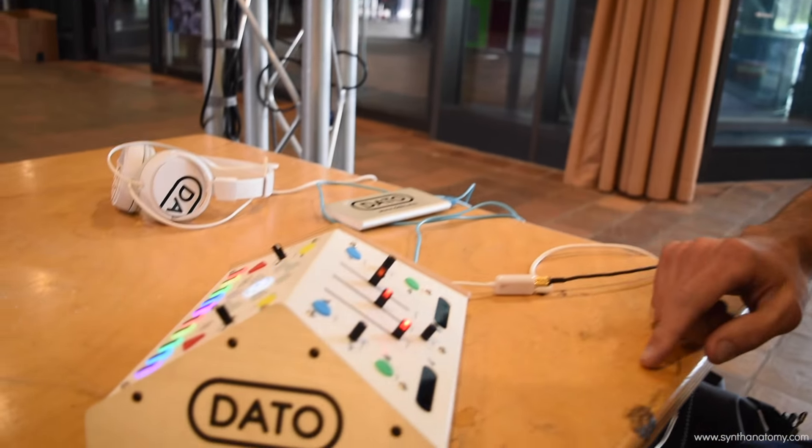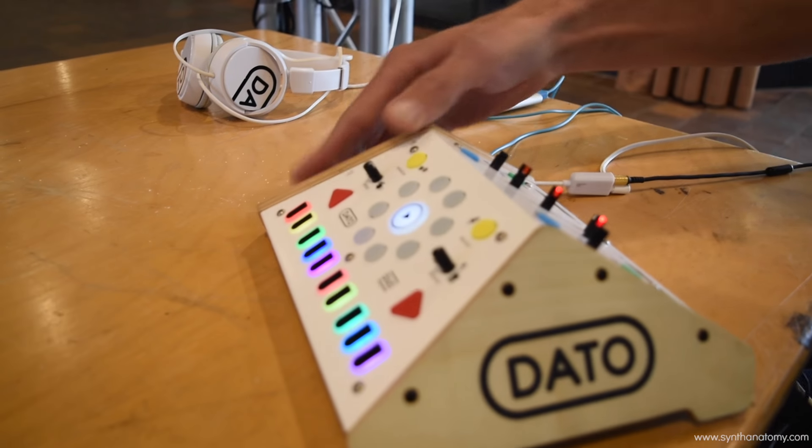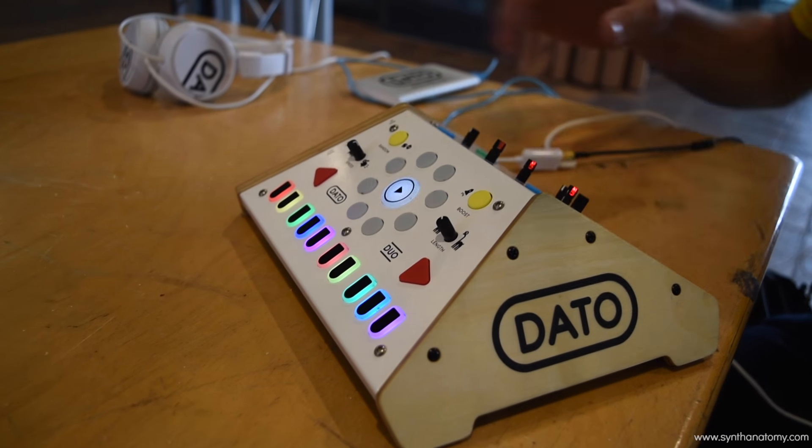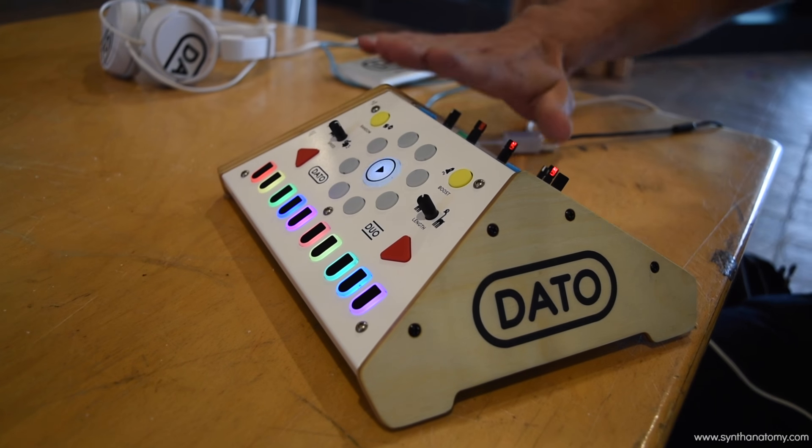Hi, I'm David from Dato Musical Instruments, and I'm presenting the Dato Duo. This is our first product. It's a synthesizer and sequencer for two people.